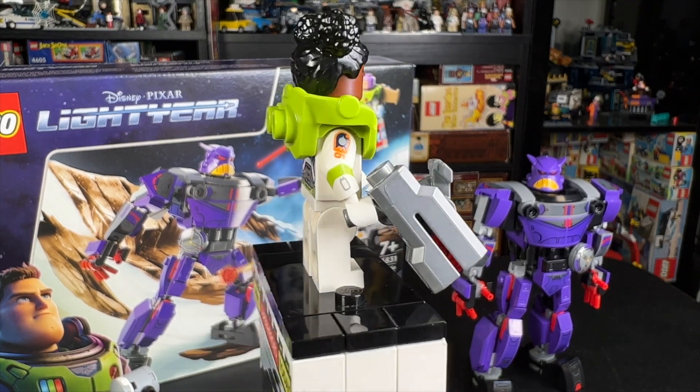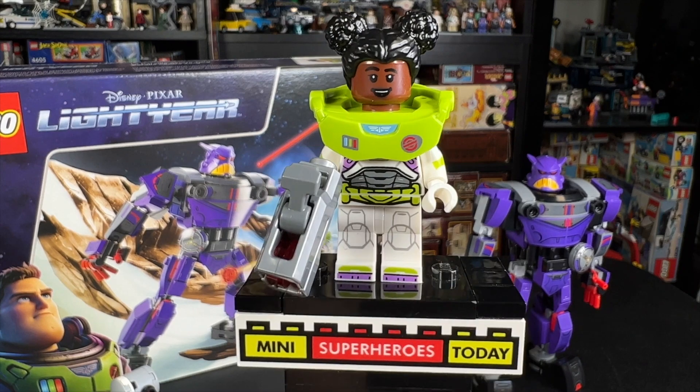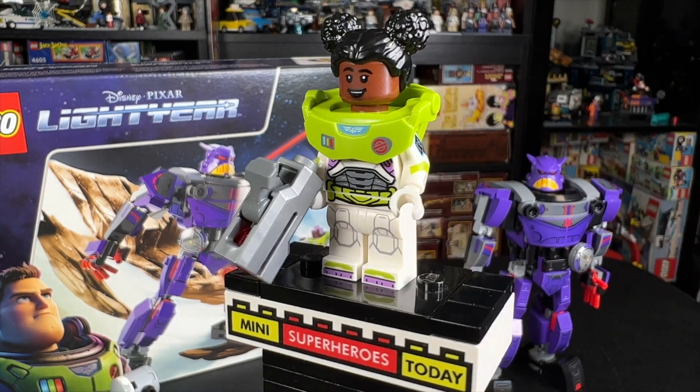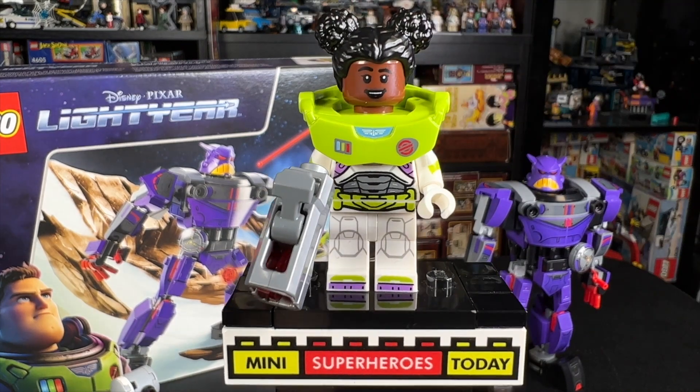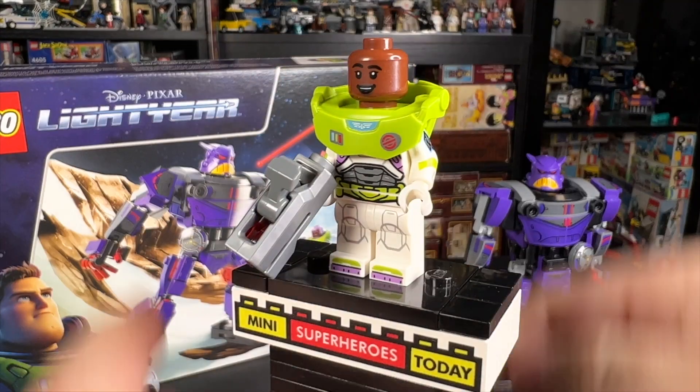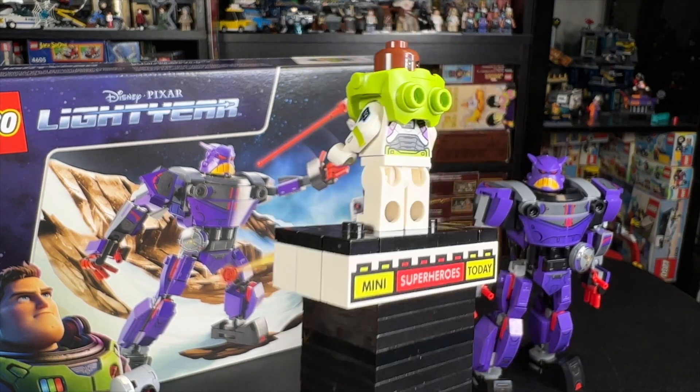Our first minifigure is Izzy Hawthorne. She's got great arm printing on both arms, a great torso print. Gotta love this shoulder piece here. It's just so cool to get more Space Rangers. She's got this hairpiece, which has come in some other sets, but the head is really awesome. All of these figures offer great heads for building and making customs.